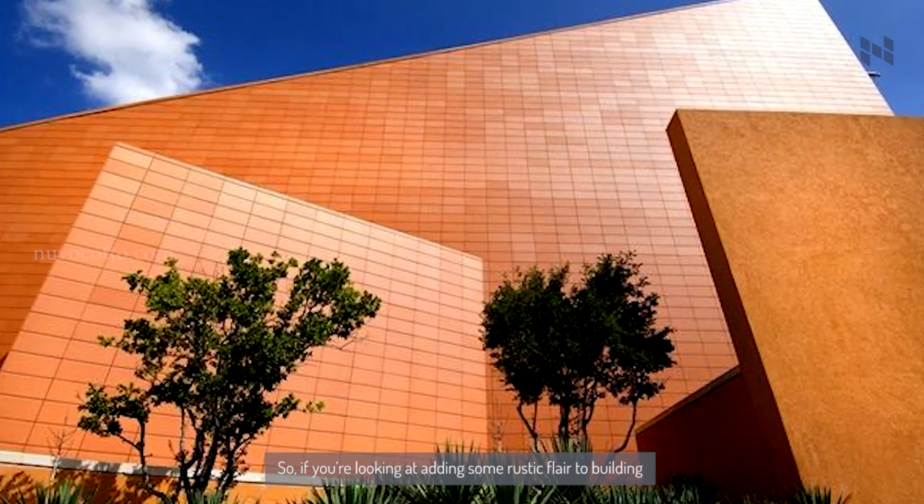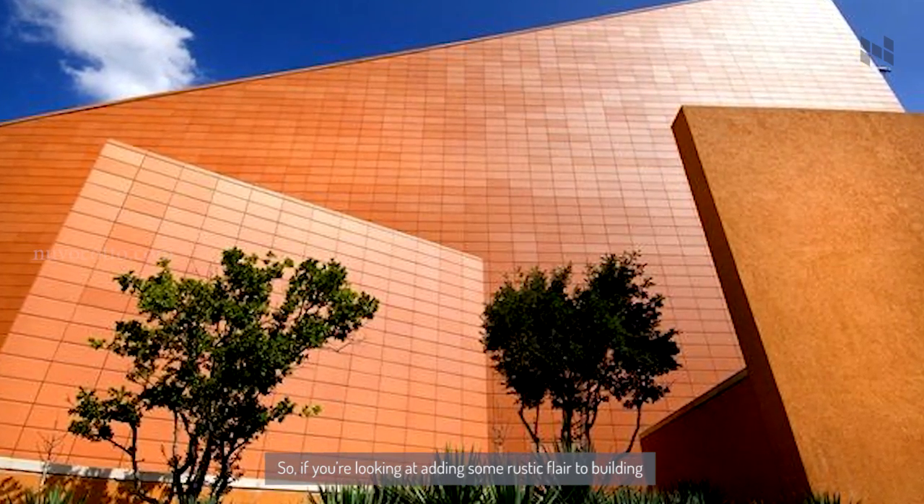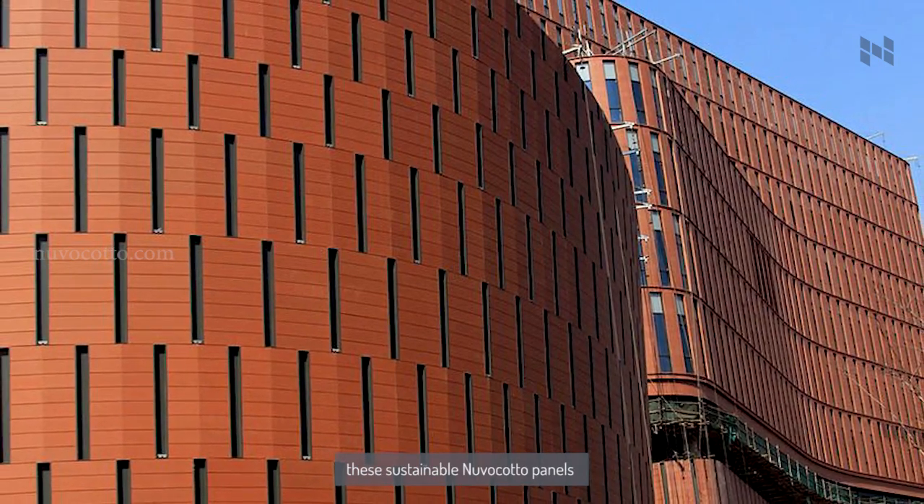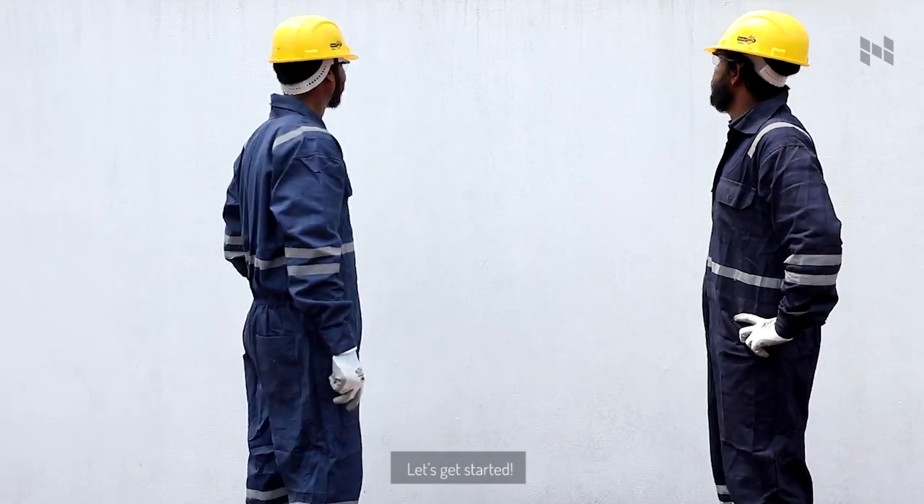So if you're looking at adding some rustic flare to your room, here's everything you would need to install these luxurious NuvoCotto panels. Let's get started.